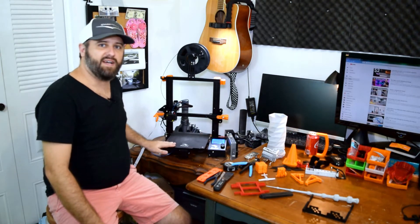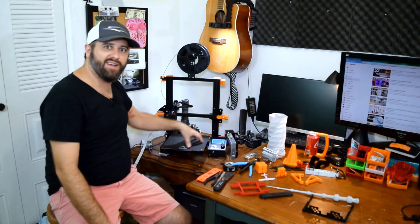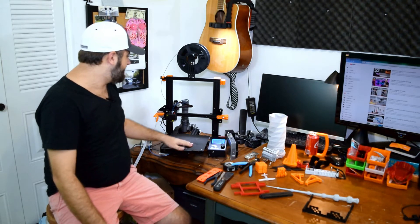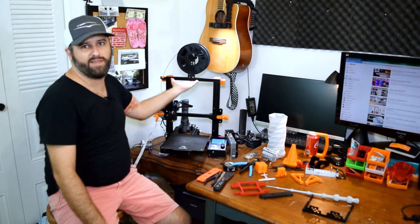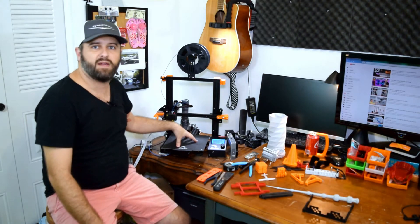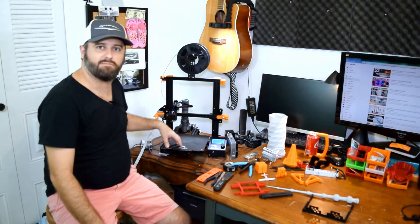Other than the size of the build plate area, obviously if I'm going to print something on this printer it needs to fit in the buildable area. The build plate gives you the X and Y dimensions, and then Z. It's 220 by 220 by 250 millimeters — that's the build volume I have to work with for this machine as it sits right now. You can upgrade that in the future to make it bigger.